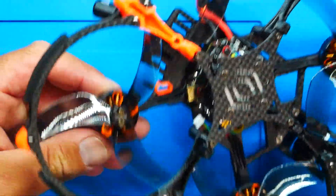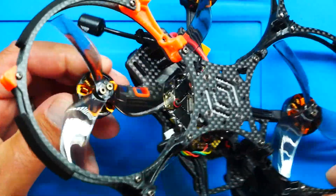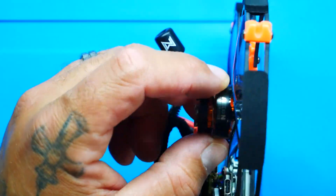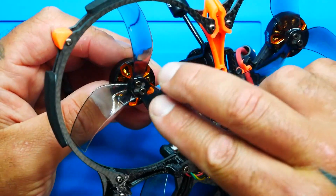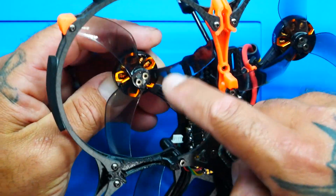Look at these motors — they're actually mounted inverted and they are made by Akon. They are absolutely gorgeous. They come in two different flavors: 1800 KV for 6S and 2900 KV for 4S. These are 2004 bell size — 20 by 4 millimeters tall. Absolutely awesome. They're going to be very efficient and perfect for flying a Cinewhoop.